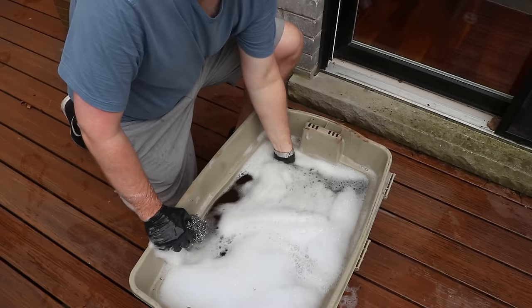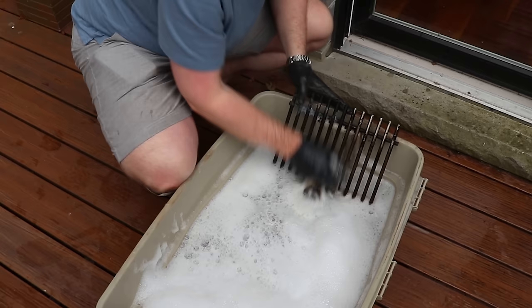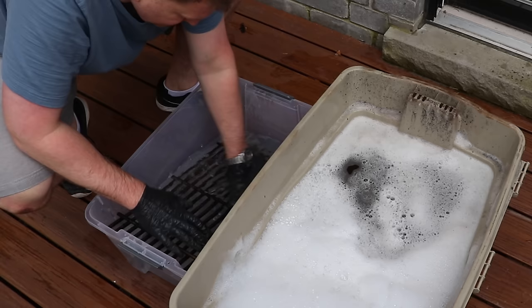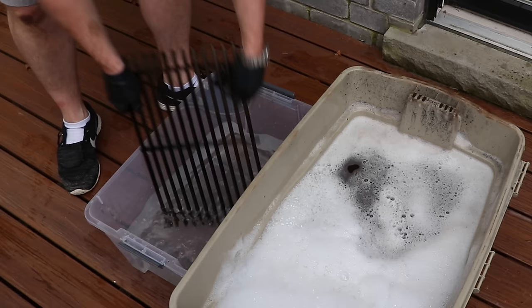Now for the last pieces — the grill grates. The water has gotten pretty grimy from all the rust and grease from the other components. Scrub with steel wool, but make sure you've changed to clean water for rinsing, because you want to get all the metal particles off. We don't want any metal particles from this cleaning process to remain on the grill surface since this is what we're eating off of.